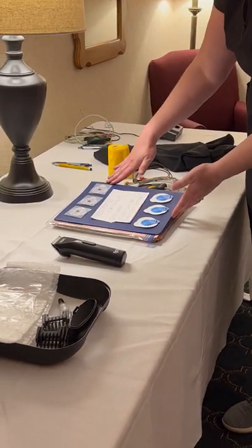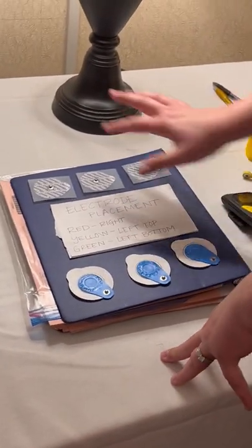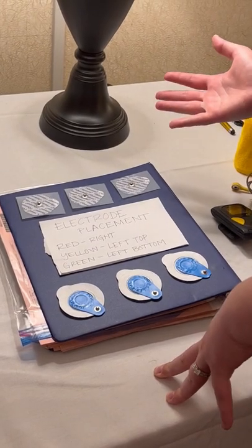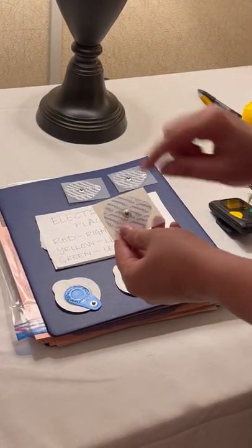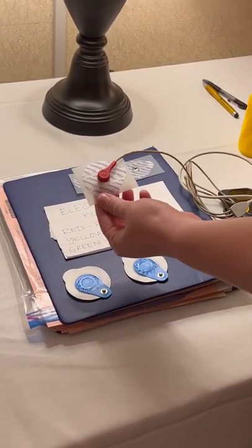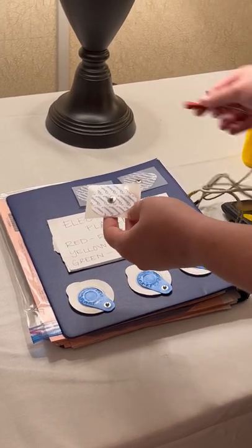These are the two different types of electrodes — we have two different styles here, but both accomplish the same task. It just depends on which one you might get in the mail. These electrodes have the spot where the actual lead attaches to, so they clip on in place. They will be removed, but you have to put a little bit of tension on them to remove them.